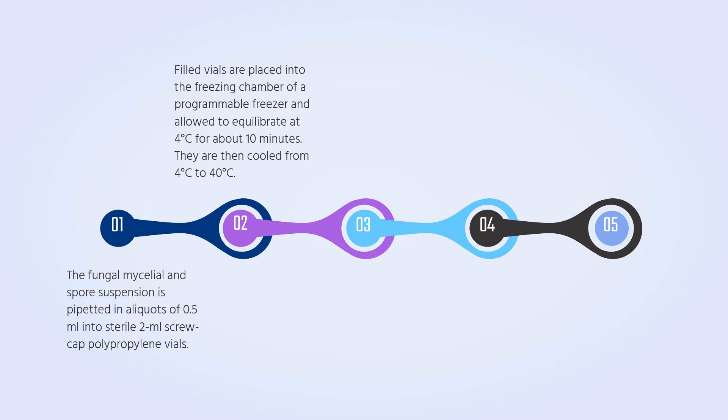The vials are then cooled from 4 degrees Celsius to negative 40 degrees Celsius at a rate of 1 degree Celsius per minute, and from negative 40 degrees to negative 90 degrees Celsius at 10 degrees Celsius per minute. After reaching negative 90 degrees Celsius, the vials are transferred immediately into liquid nitrogen vapor at negative 150 to negative 180 degrees Celsius.